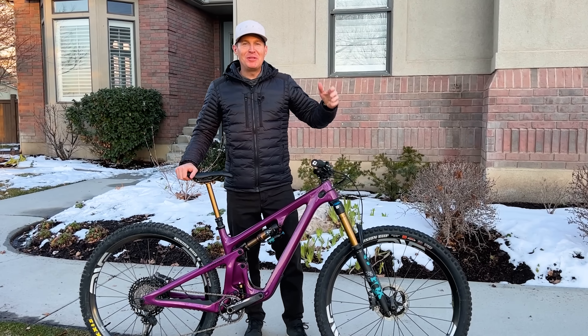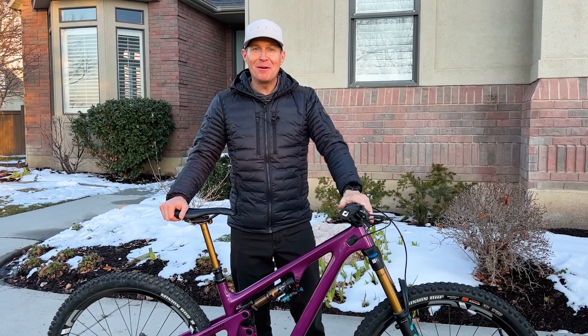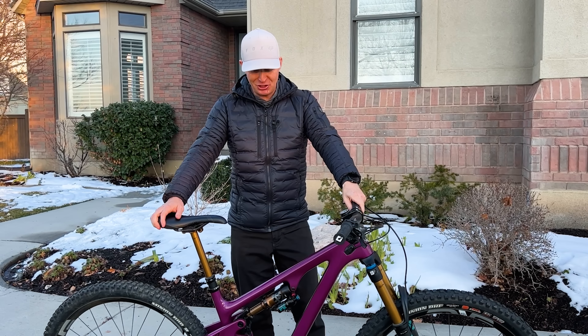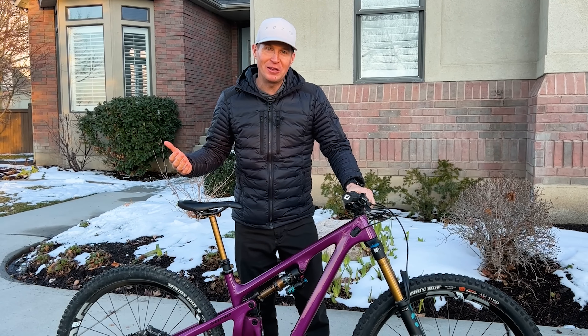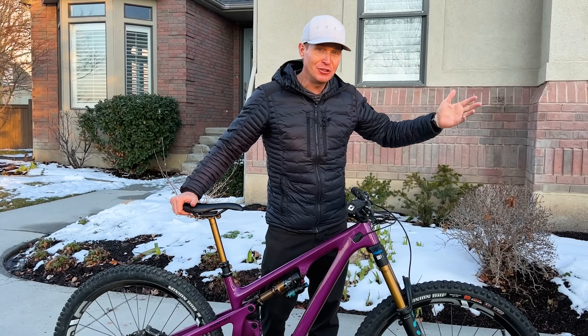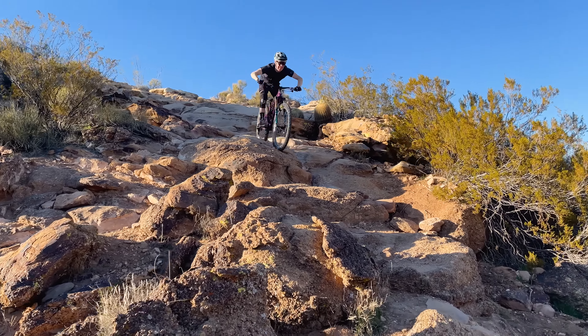Hey guys, welcome back to MTB Yum Yum. My name is Jason and I produce the YouTube channel MTB Yum Yum, where I try to ride as many mountain bikes as I can get my hands on and share my experience with you. It is March of 2023 and although it's winter in Salt Lake City, Utah, I was able to get down to southern Utah where it's a desert and we're able to ride bikes during the off season.